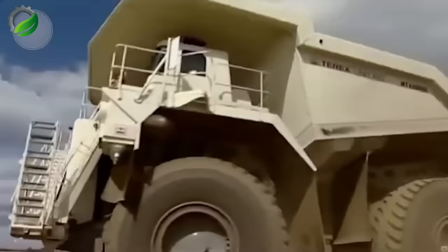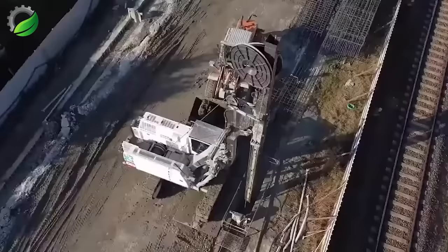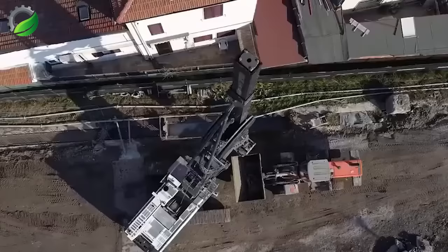The CAG Grand B125 KC Diaphragm Wall Crawler Mounted Rotary Drilling Rig is a powerful and versatile solution for diaphragm wall construction, offering deep drilling capabilities and precise control.